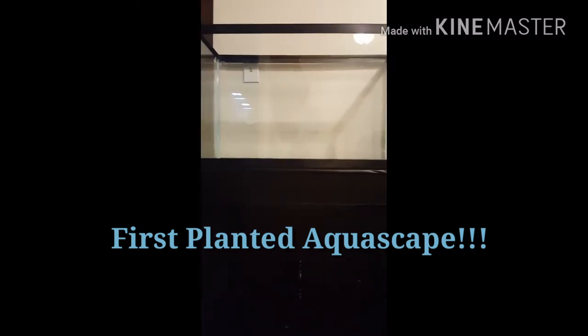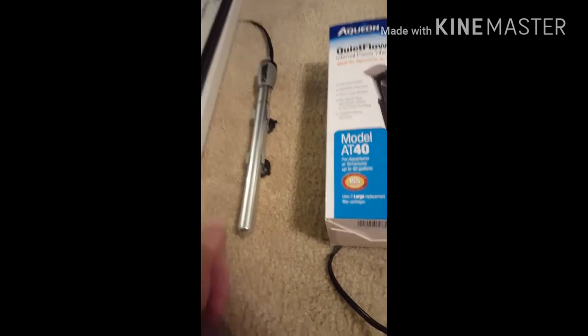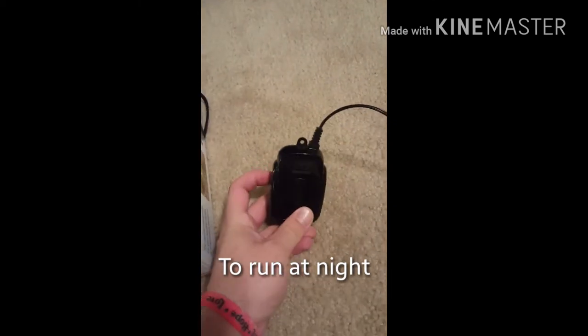Hi guys, Kyle's Aquatics here. I'm bringing you a video today in regards to a planted tank build that I've been planning for quite some time. This is a 29 gallon with a cheap stand — nothing special, just painted it up to match. We got some different equipment here. For this build I'm going to be using an Aquion QuietFlow 40 for the filtration, a Fluval Small 50 watt heater, and an Aquion glass lid. Got a little air pump here, nothing special — it's a Meyer brand.